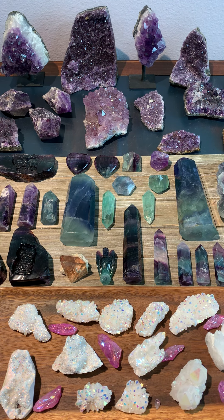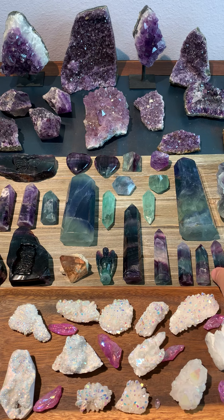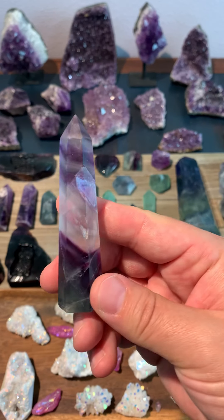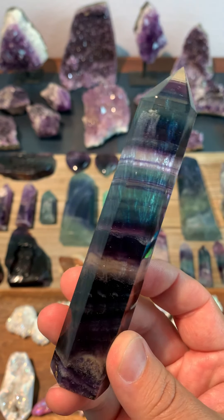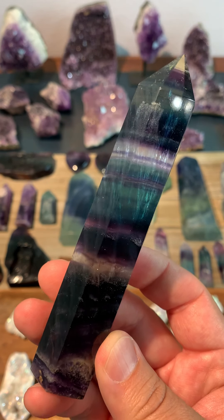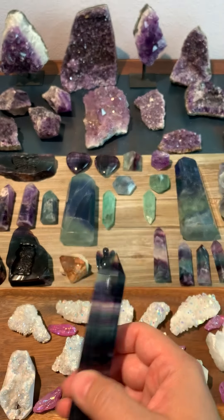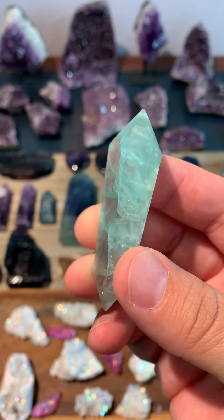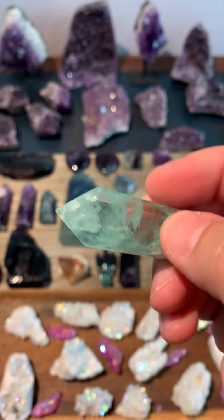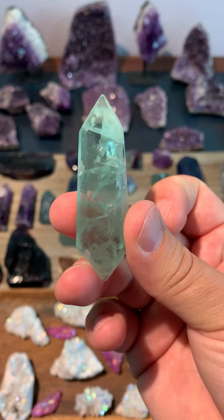As far as the fluorite goes, we've got a little bit of everything. Of course you've got your classic little rainbow fluorite towers or points — small, medium, and then I've got this really nice big rainbow fluorite piece listed on the eBay shop right now for only $28. We've even got these little green double terminated points, which are actually really nice for wire wrapping too. If you like to do jewelry, these make really nice pendants.